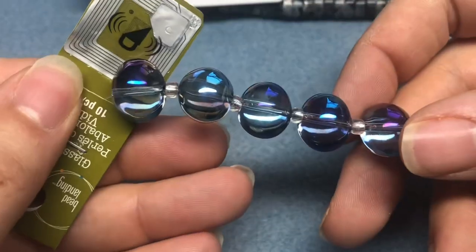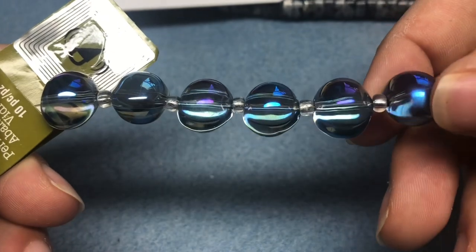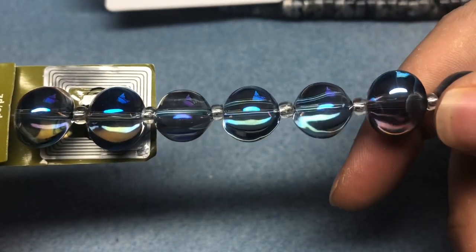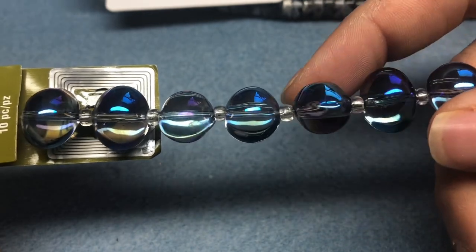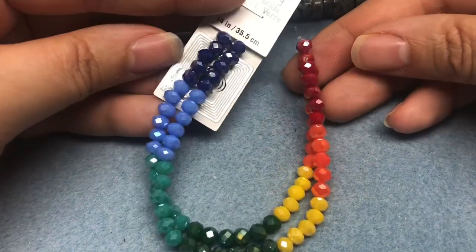I thought these were just — I probably have these to be honest because I just think they're so cool. They're like little orbs. They're just called glass beads but I thought they were really cool. They're blue and purple and they're not round but they're not rondelles — just super cool. I got these because I want to make some pride bracelets for some of my friends.